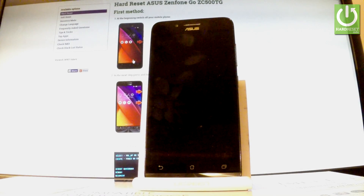This is the Asus Zenfone Go, and let me show you how to accomplish a hard reset operation on the following phone by using Settings.